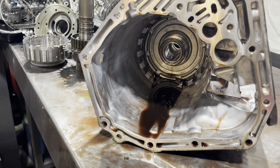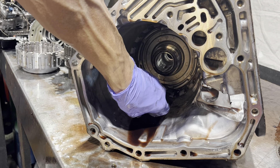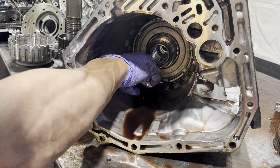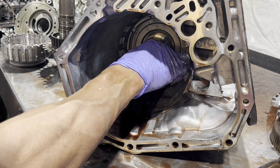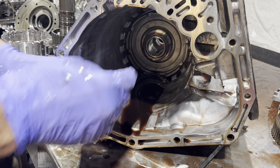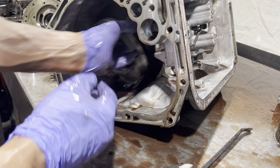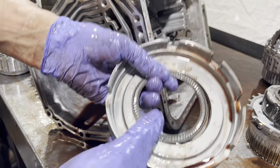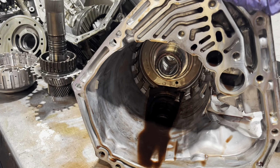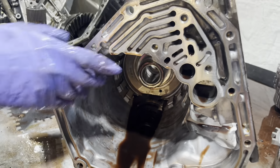Under here we have a clutch piston and a little anti-clunk spring that we put back in there. I'm trying my best to do this so you can see it, but it's kind of a hard shot. That's the piston and that's the bearing that sits on this support in here. Now we've got to take out this pretty chunky snap ring — I'm going to tip it up and get some of this oil out of the way so I don't get splashed.